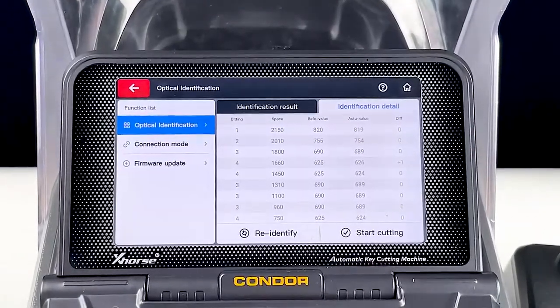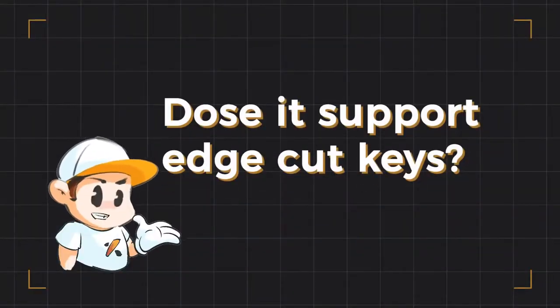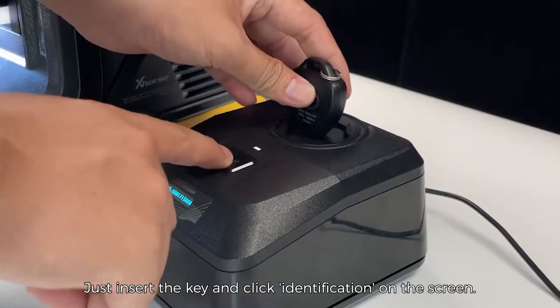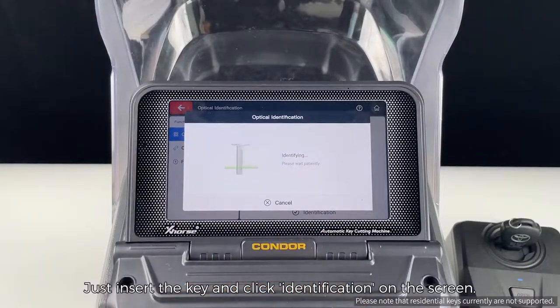Does it support edge cut keys? Yes! We'll demonstrate the process — just insert the key and click identification on the screen. Very easy, right?